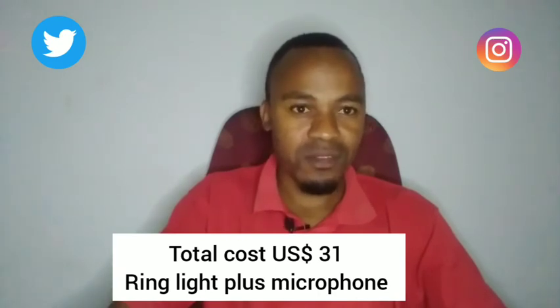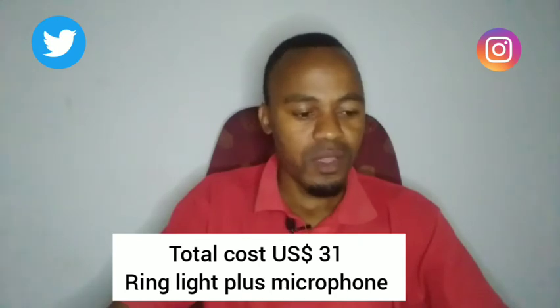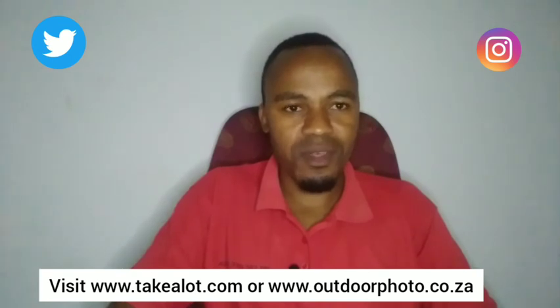All in all, these small things are quite affordable. The tripod was a gift. The ring light cost about 160 rands — less than $10. The microphone is $20. So that's all I have for you today. If you're a young guy looking to invest in a small vlogging kit for less than $50, you can check it out on Takealot if you're in South Africa, or Outdoor Photo. Thank you so much for watching — please subscribe to JC TV Zimbabwe and I'll see you in the next video.